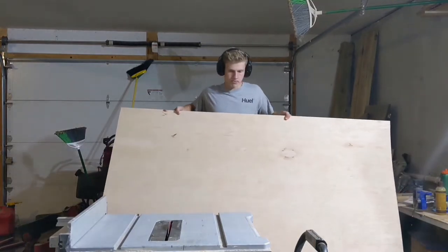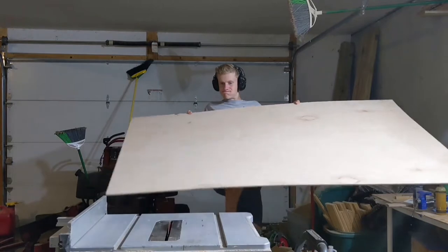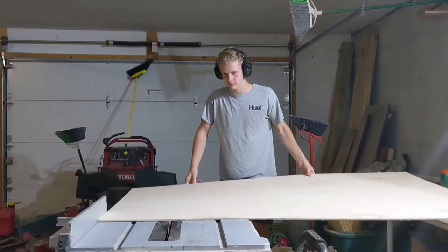Let's just delve right in, shall we? The first thing I did for this project was use my foot to lift up a rather large piece of plywood onto my table saw, and then feel around underneath the plywood with my toes until the table saw was turned on.